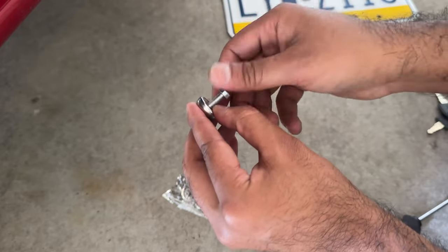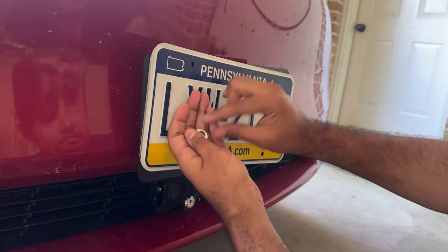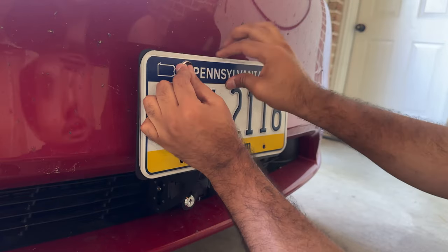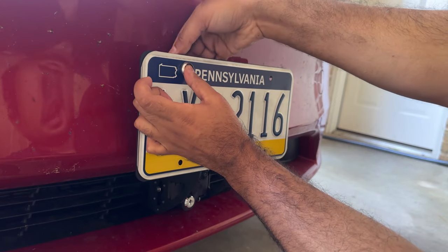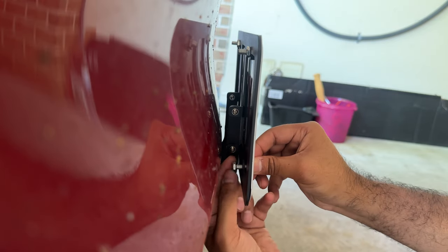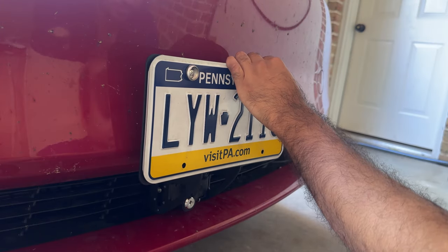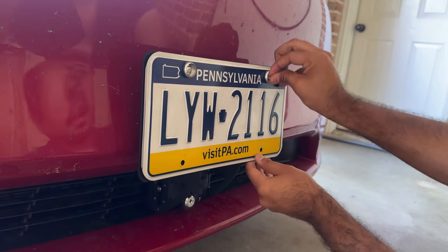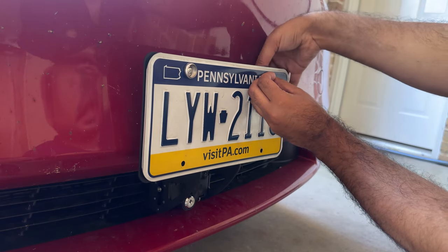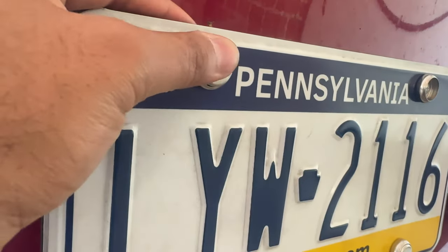I thought this was interesting — they thought of a solution but created another problem in the process. To install: align the bracket, put this pin in, insert the screw through the hole, then take the nut and secure it from the back. This might be easier if you do this before installing the plate in place, but it's not that bad. Just follow the same process for all four holes, and the very final step is to install the pin.